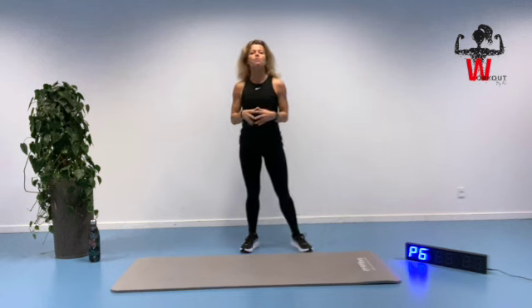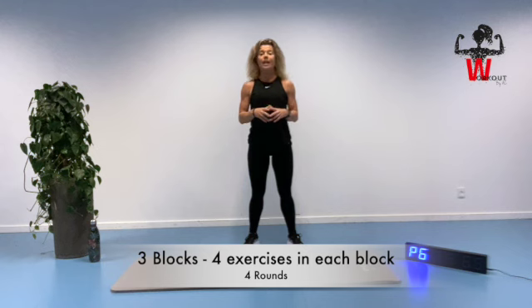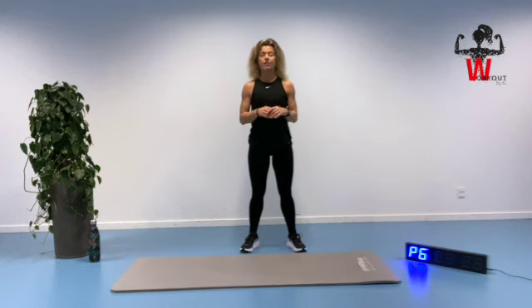Welcome and thank you for tuning in. Today's session we are going to focus even more on our muscle and mind connection. That means we are going to be even more focused on feeling that burn in our muscle tissue. We're not going to use any equipment at all besides the exercise mat. I have divided the different exercises into three blocks, with four exercises in each block. We're going to work one after each other and do four rounds. The three first exercises are strength focused and the fourth and final one in each block is a pulse focused exercise.